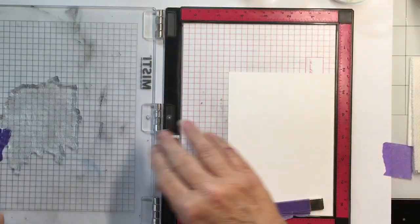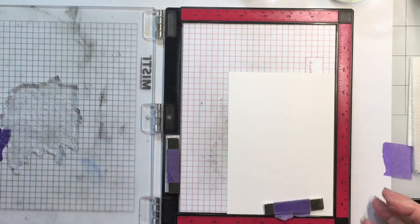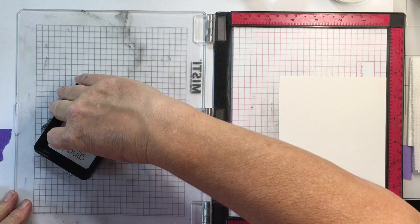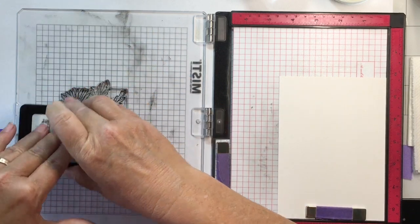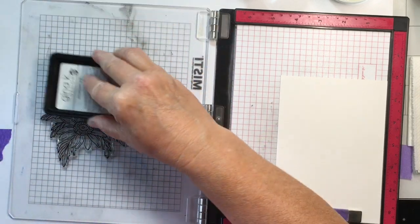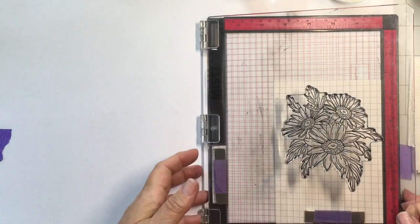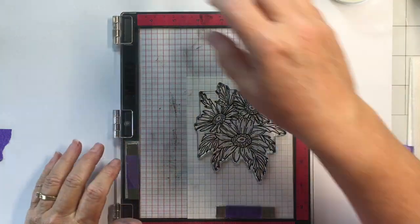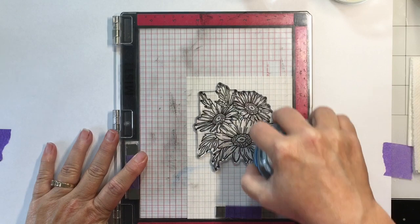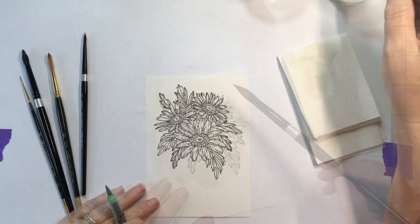I have this image in my MISTI, but I'm going to lift up the edge to make sure there's no air under it, and then I'll ink up that beautiful bouquet with the Gina K Designs amalgam ink in the obsidian color — it's a nice dark black. I had to do that two or three times to get a really good image on that paper because of the texture of the watercolor paper. Then I grabbed my stamping bug to apply pressure evenly all over.